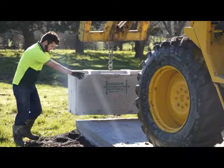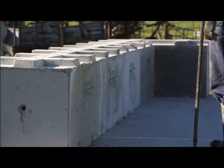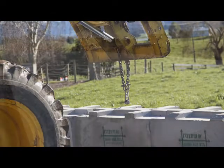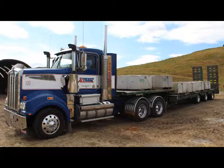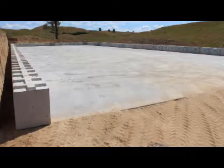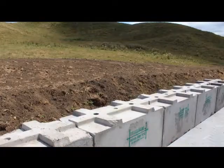Thank you for purchasing an Interblock Palm Kernel Basic or Basic Plus bin. Over the past few years, Interblock has sold over 100 of these bins throughout New Zealand. Now we have made this great product even more available by launching these DIY bins.